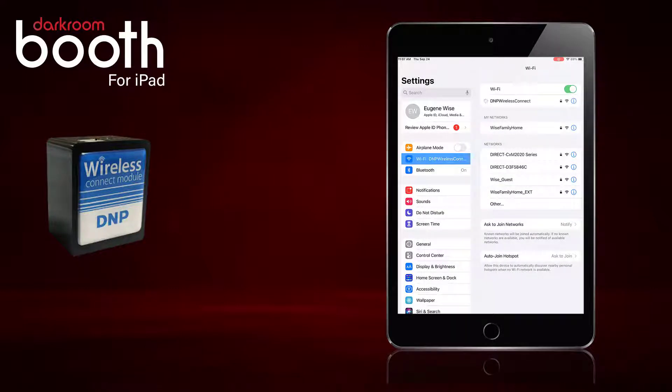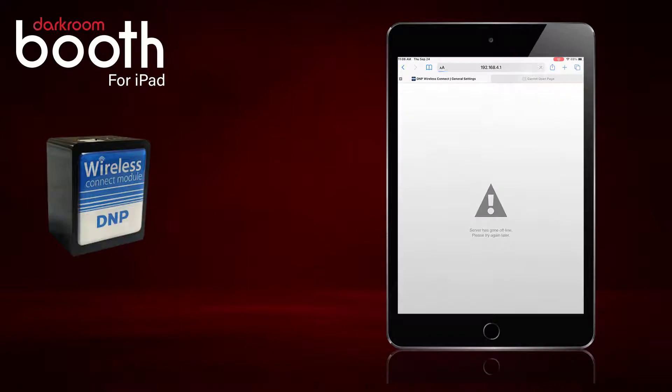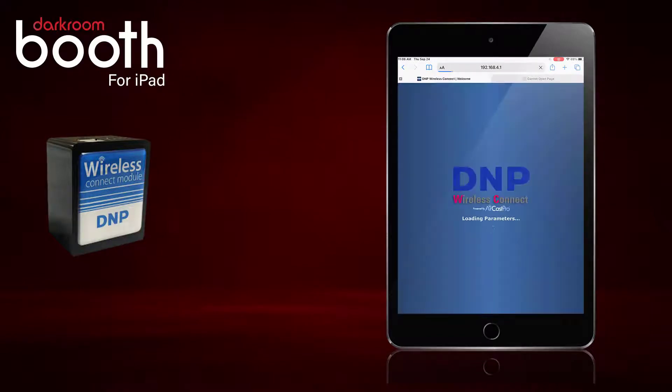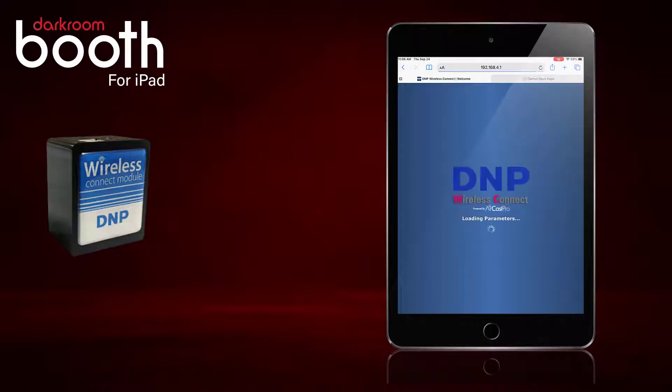We will join that network and once we are connected we are going to open our web browser and go to the IP address 192.168.4.1. You can see I have it typed into the address bar — go ahead and connect.